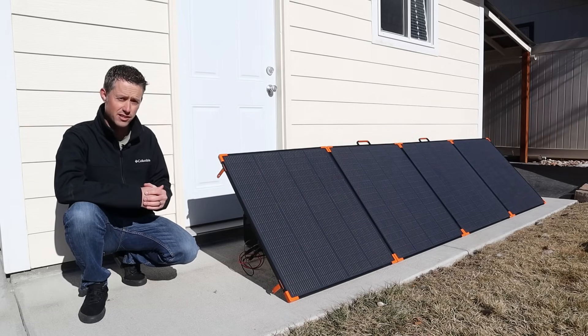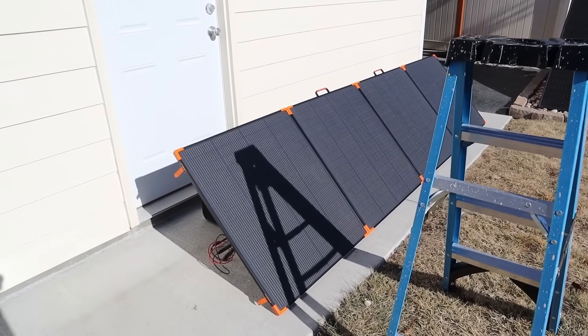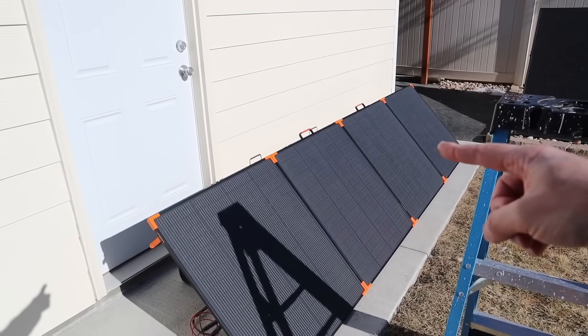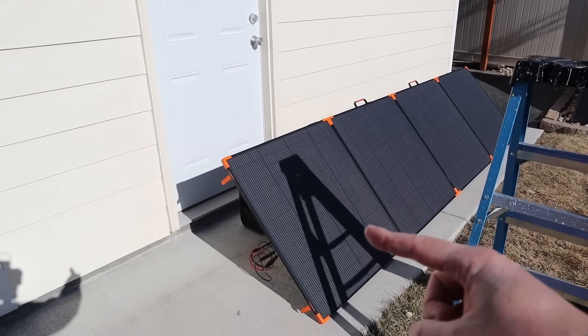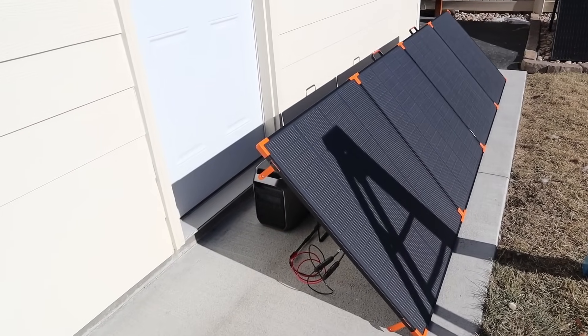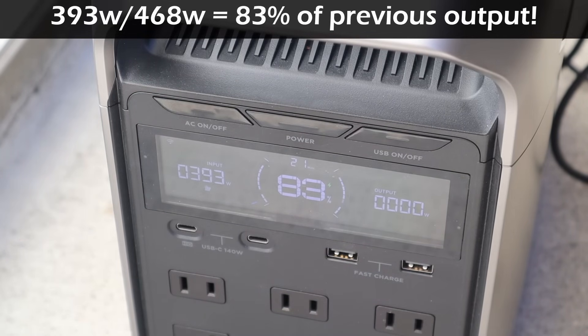We still have to do the partial shading test, so let's do that next. I have this ladder here casting its shadow on the final solar panel. They're all wired in parallel and the output is on this one. We were getting 465 watts before. With the ladder shading that one panel, we are getting 393 watts — so yes, we are still getting power from the other three solar panels and still a little bit from the shaded one.